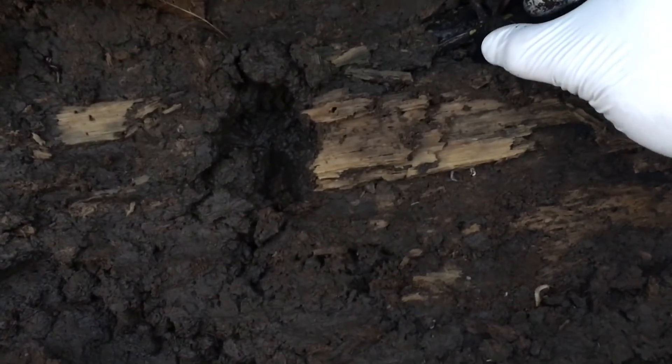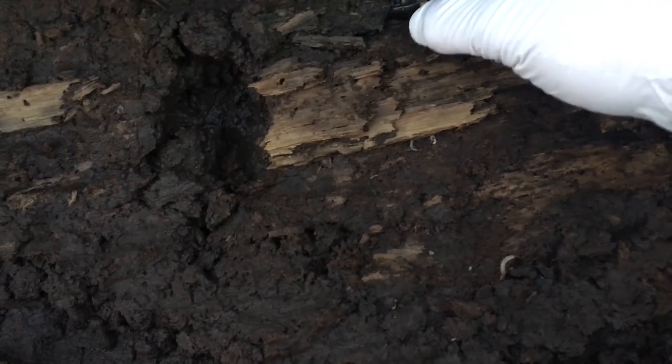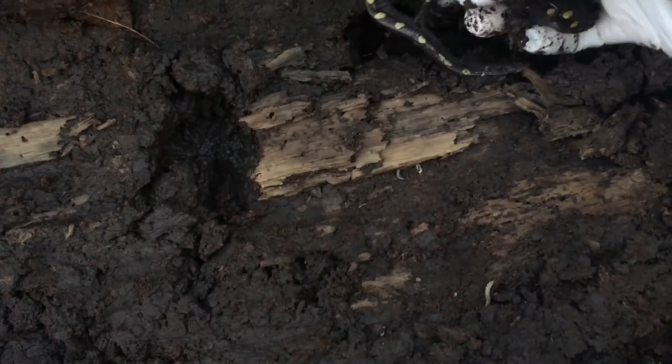We'll gently move this specimen out, frankly, because I don't want it to get crushed. The ground here is ice cold — I can see my breath.